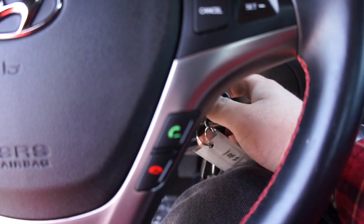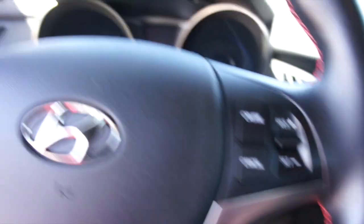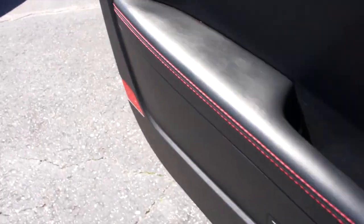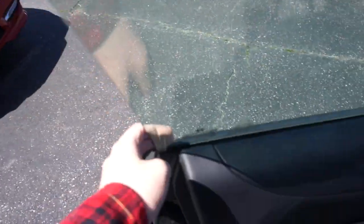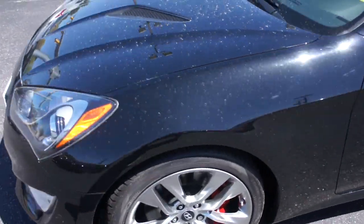Go ahead and cut the vehicle off right here, remove the key. And as always, this vehicle is for sale at Volvo of Richmond here in Richmond, Virginia. If you are interested in this vehicle, please let Volvo of Richmond know you saw this video.